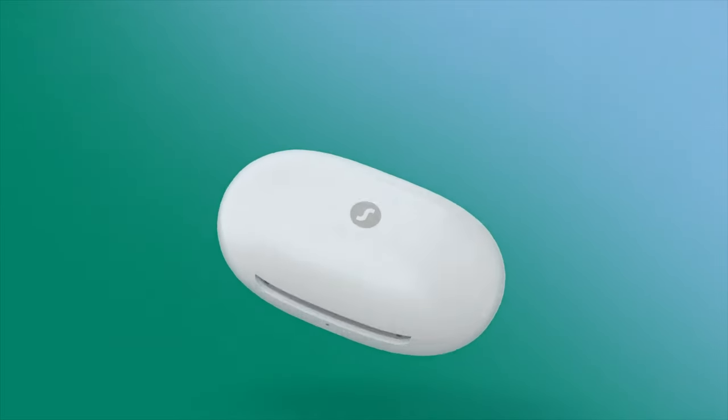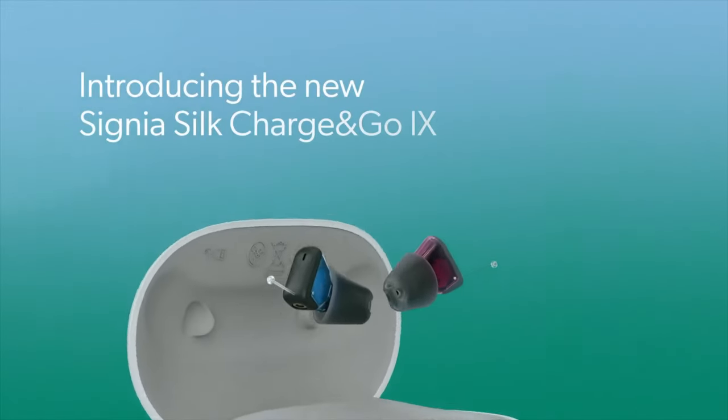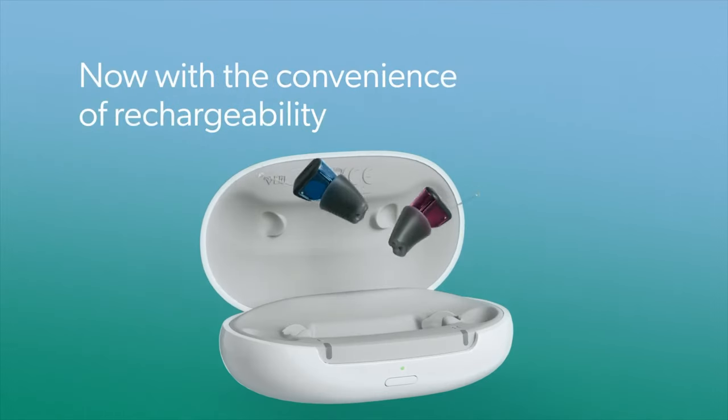On this new iX platform, we will see the Signia Pure Charge & Go iX, which is the rechargeable receiver-in-canal version. The Signia Pure Charge & Go T iX, which has a telecoil, as well as the Silk Charge & Go iX — a rechargeable completely-in-the-canal prescription hearing aid. I do expect Signia to come out with other models on this iX platform, but I don't know when or if they'll ever come out.